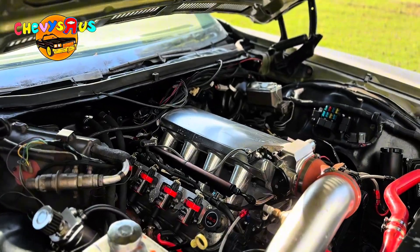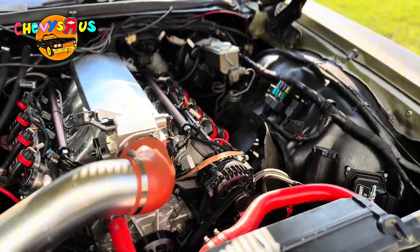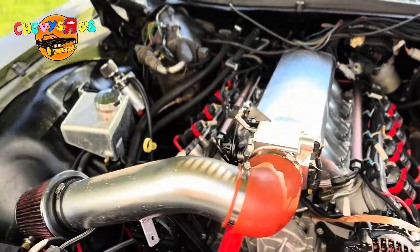Here's our LS3. We got these nice pretty coil packs installed on the valve covers. What we're gonna be doing, we're gonna be swapping them bad boys out.